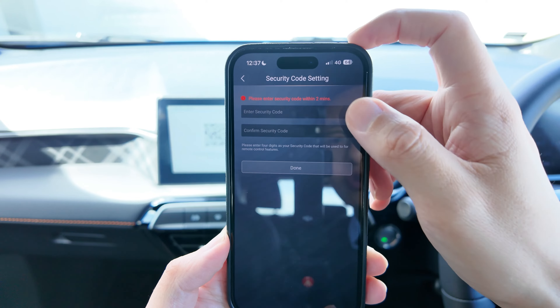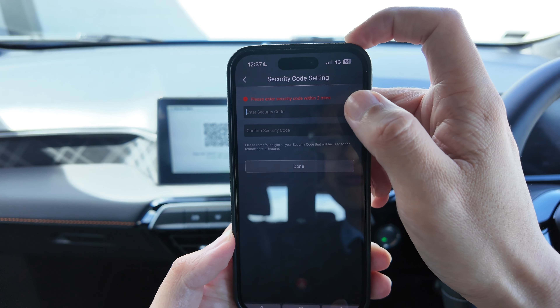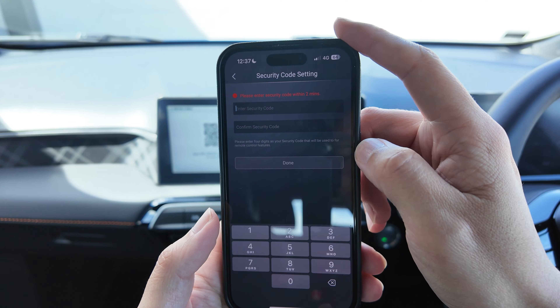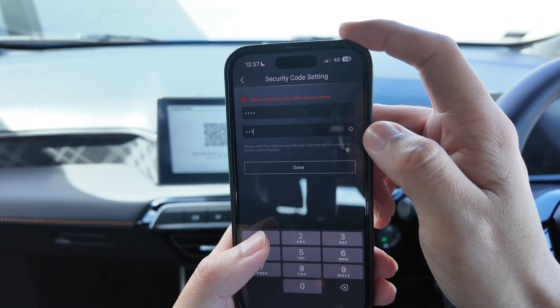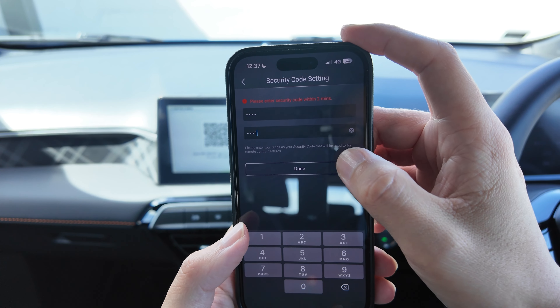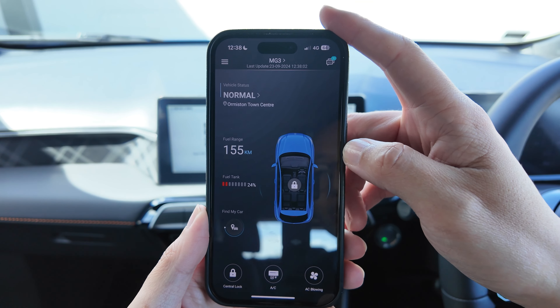After scanning, you want to create your security code within two minutes. These are four-digit numbers — for this video I'll just do 1-1-1-1, but of course you want to create your own so you can remember it. Click done. Now this is successful — the vehicle is all registered. You can now see the vehicle.